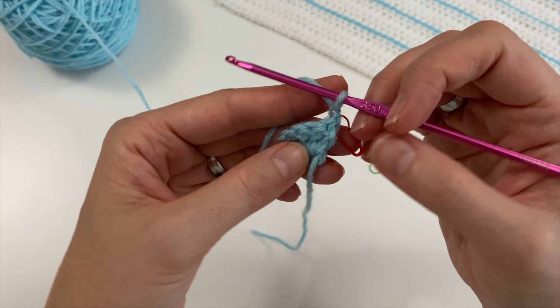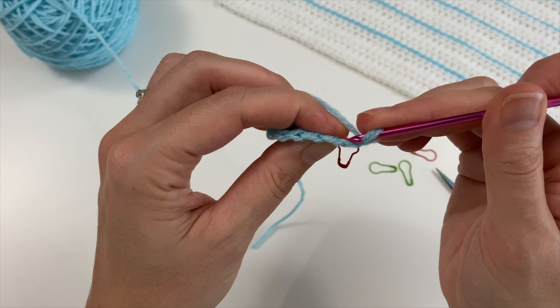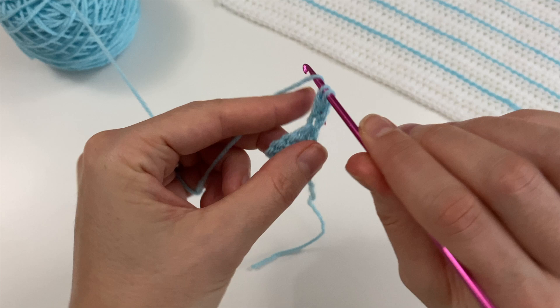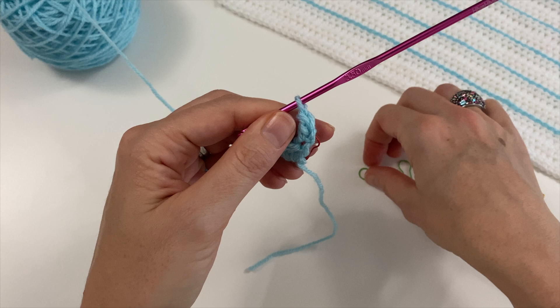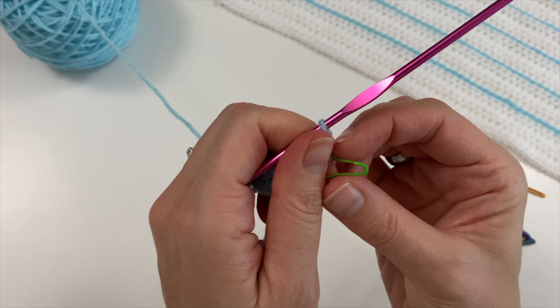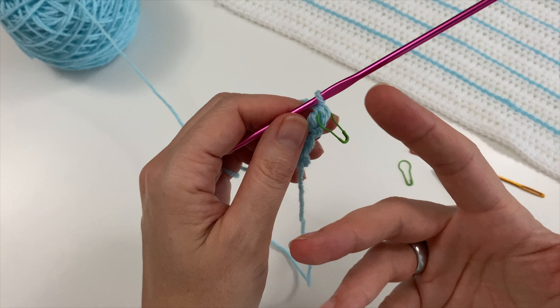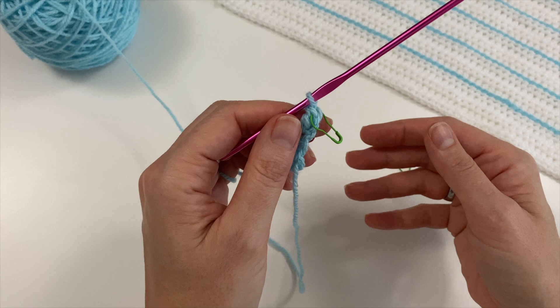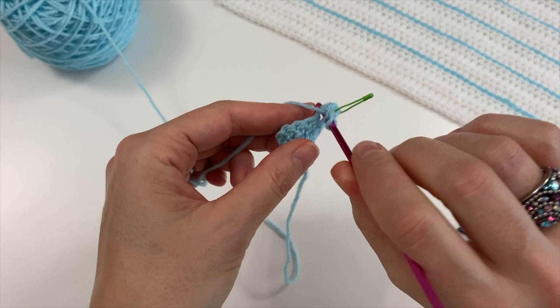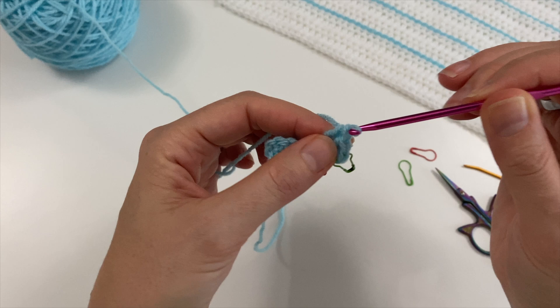Chain one, then turn your work. Into the first V of your row — the one that the chain is coming out of — you are going to do three double crochets. As you do your first one, this V here is going to be your last one to use when you come back, so put a green stitch marker in there. That was my first double crochet, now on to the second and third.